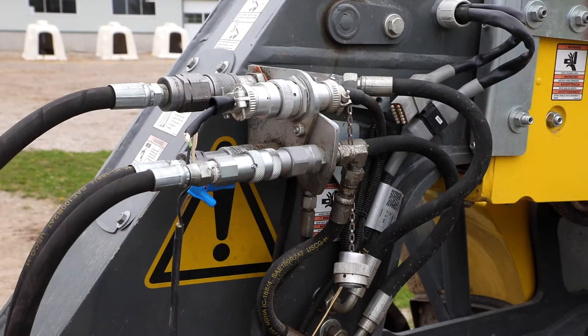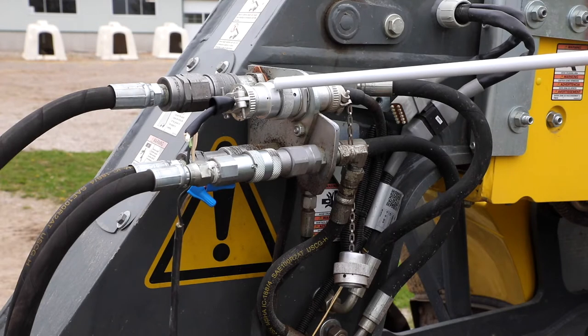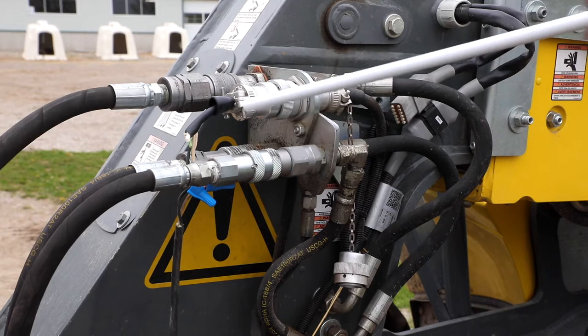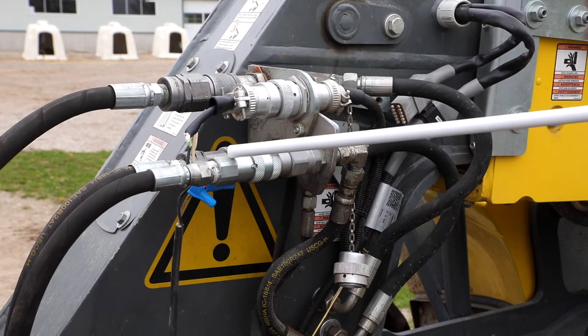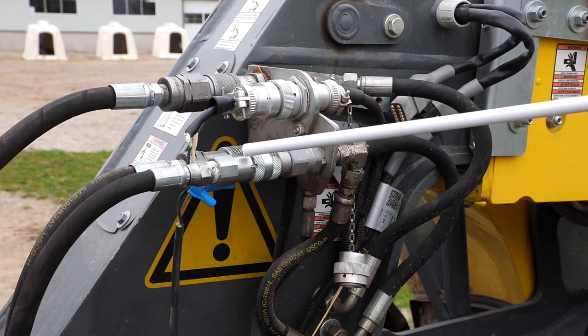The first thing we need to talk about is the hydraulic and electrical hookup. This machine requires a pressure, a return, and also very importantly a case drain. This allows the bleeding off of oil between the inner and outer seal of the high-speed motors when they are under load. This case drain does not go through any valves — it drains directly back into the tank.